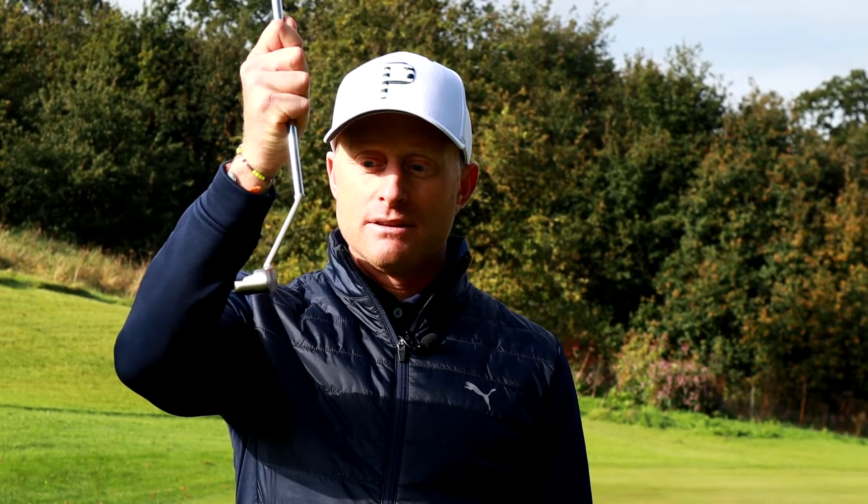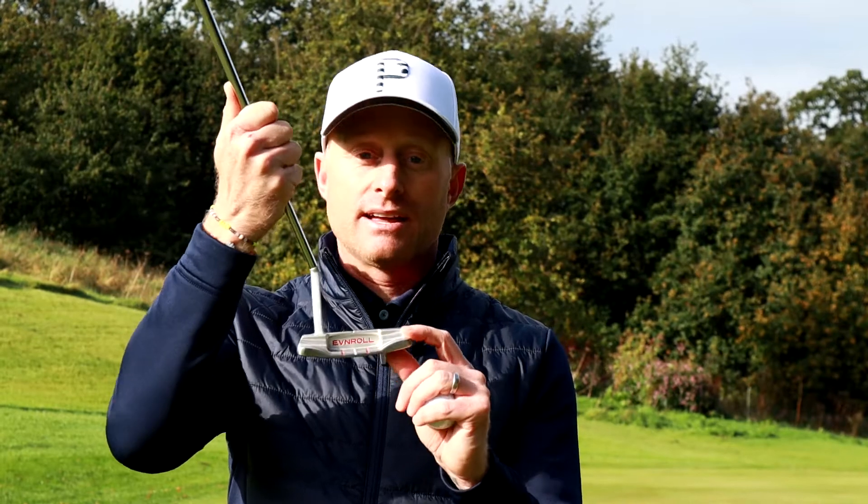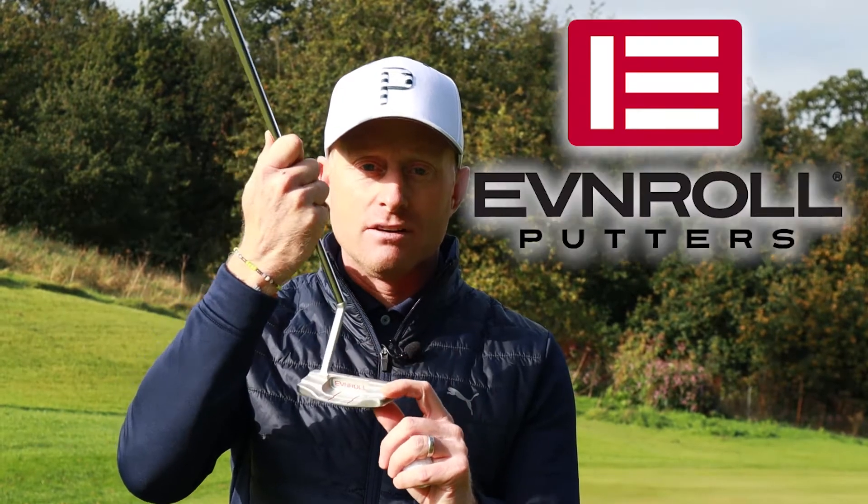Hi guys, I hope you're really well. Today I'm going to be talking about the new Evenroll putter. The guys at Evenroll have kindly sent this over.